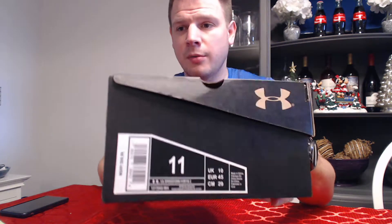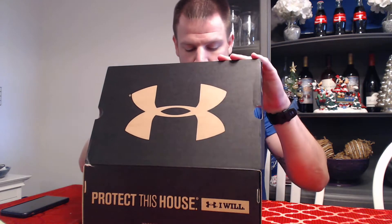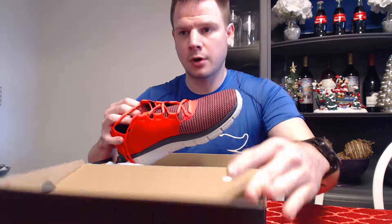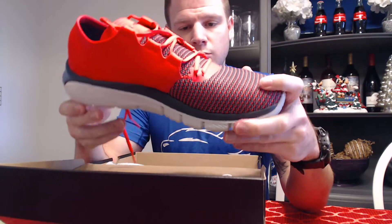We are checking out another pair of shoes — the Under Armour SpeedForm Fortis 2s. I actually returned my other lightweight ones, and you can check out my other video for why. I got these Fortis 2s because I needed something with a little more shoe strength.